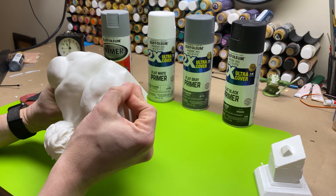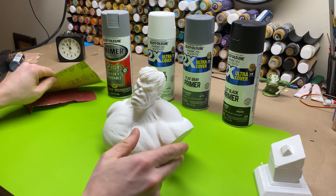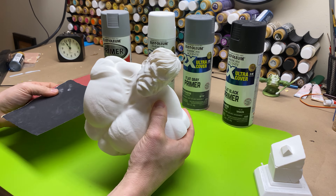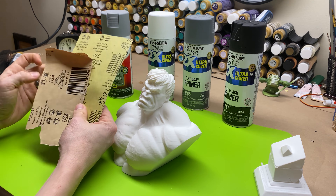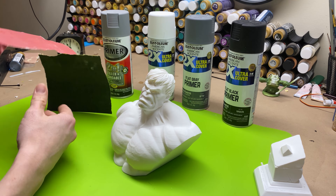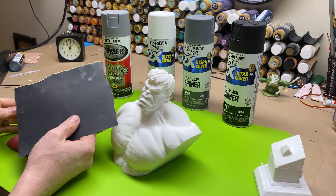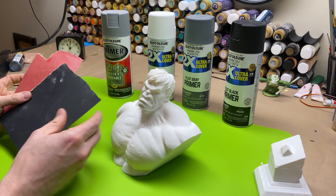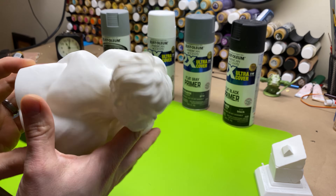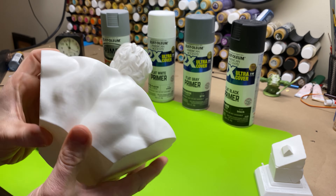After I'm done looking it over and cleaning up my model, I might take some sandpaper to it. The sandpaper I typically use, which is very rare that I need it, is 320 grit or 220 grit. The only warning I will give you is when you have a model like this where the skin texture is very noticeable, the more you sand the less detail you're going to have — you're going to be taking away detail.